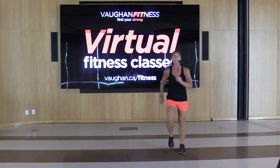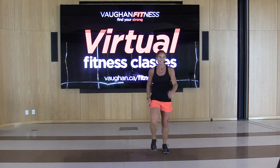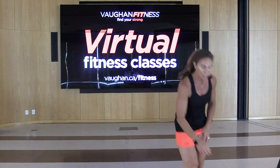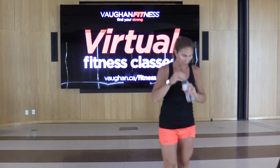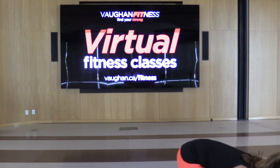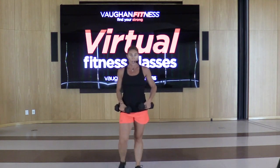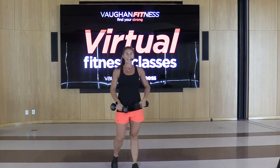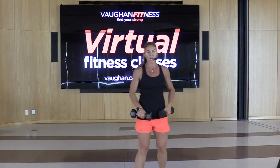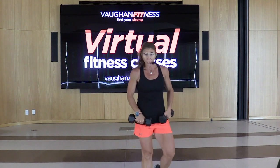All right, guys, we're going to grab those weights. Grab a drink if you need it, grab those weights. We're going into our first muscle segment. We're going to try to do 45 seconds of alternating reverse lunge with high row, and then mountain climbers — doing this twice.